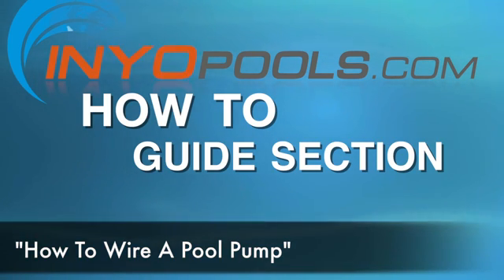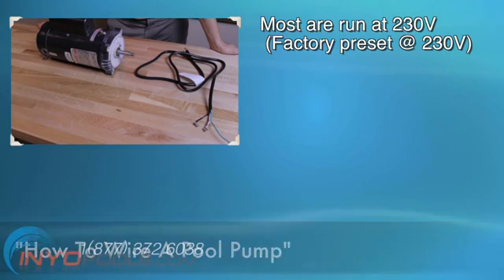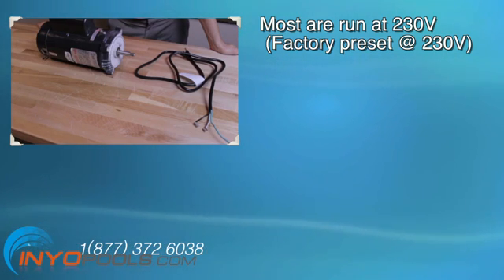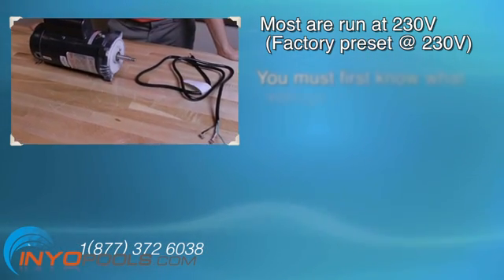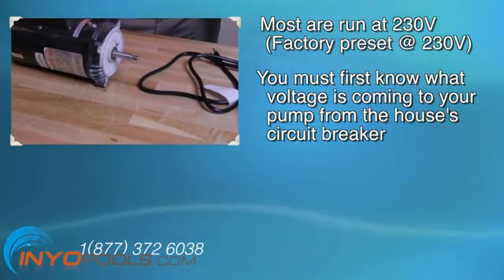Pool pumps are wired to run on either 230 volts or 115 volts. Most are run on 230 volts and are preset at the manufacturer's at 230 volts. If you are going to wire your own pool pump, you must first know what voltage is coming to your pump from the house's circuit breaker.